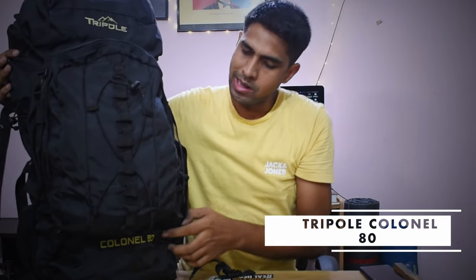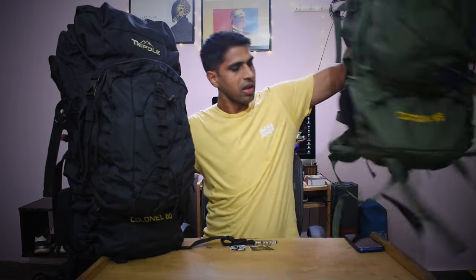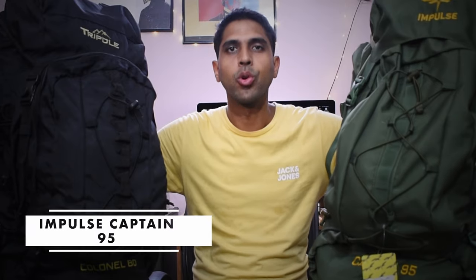First, I'll tell you about the brands. The first bag is the Trapolka Colonel Hitti. The other bag is the Impulzka Captain 95.